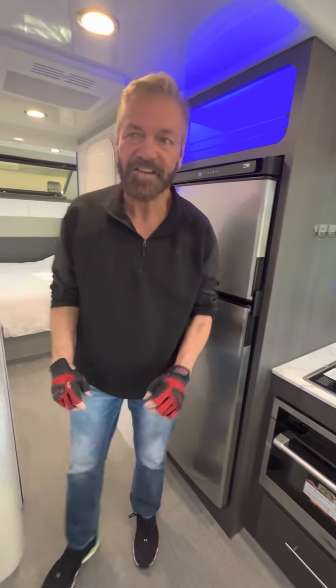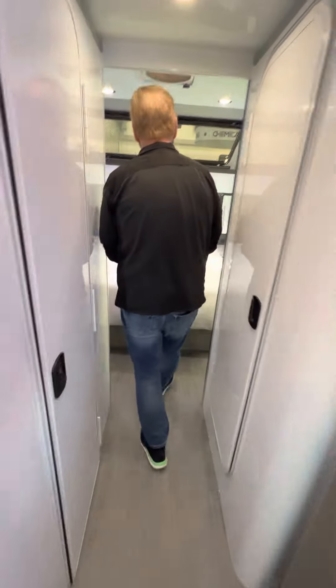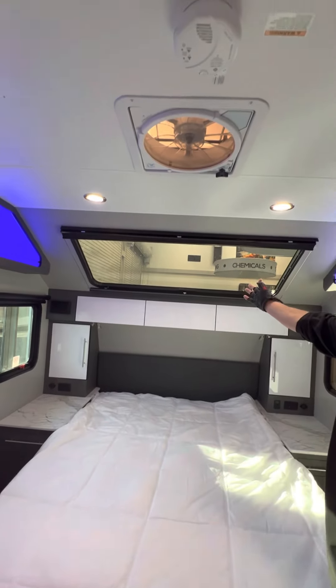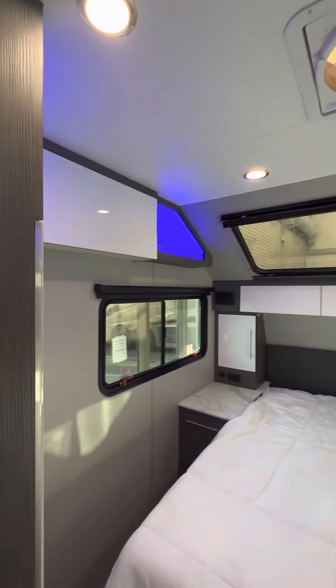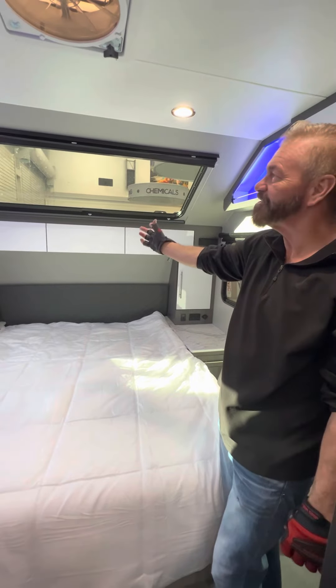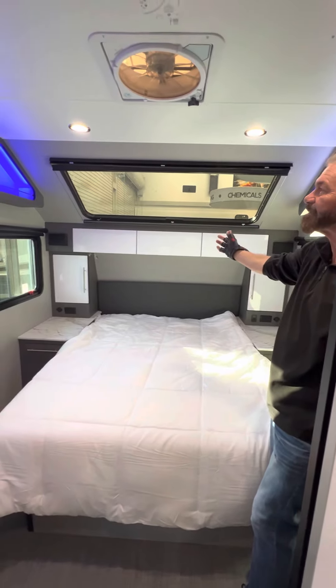And here's the best thing, folks — come back here to the bedroom. Check out the overhead ceiling. It's a window. You can see the stars at night. Makes it pretty nice.